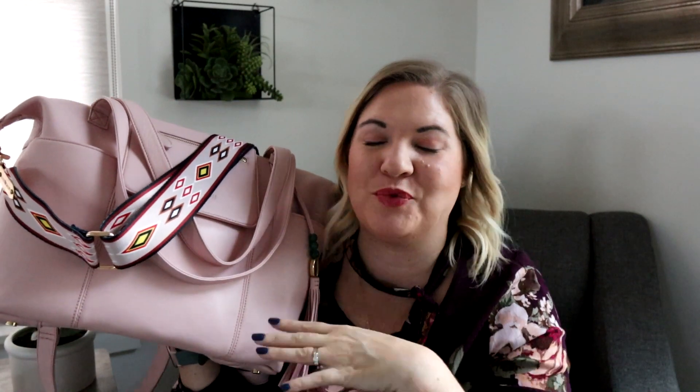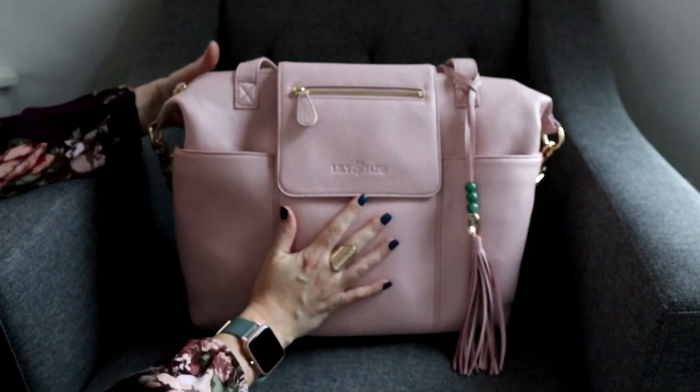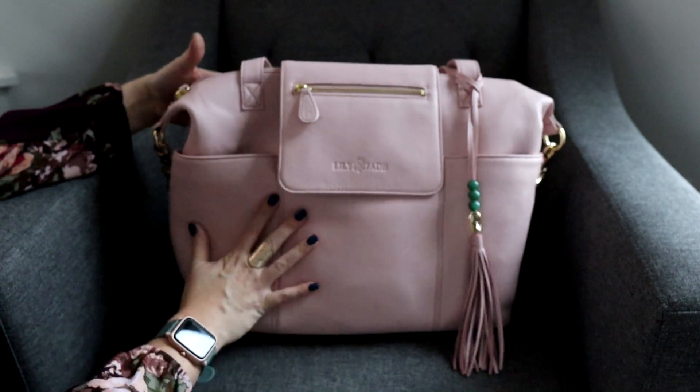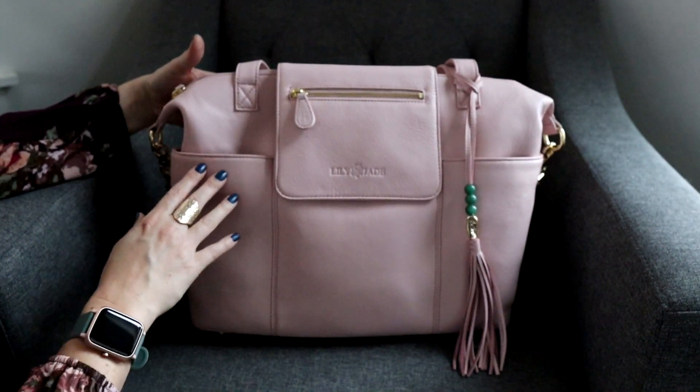My favorite part about this is it's not just a bag that works well on Valentine's Day — this is something that's going to be beautiful all year round. You're not getting a bag that has hearts all over the outside. It's a very classy, beautiful leather bag that just happens to work well for Valentine's Day. The Madeline has always been one of my favorite styles because it's super functional, super comfortable, and I love all of the different pockets you get on the exterior.